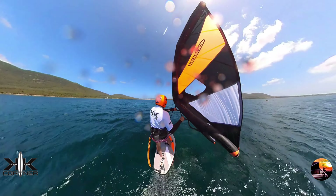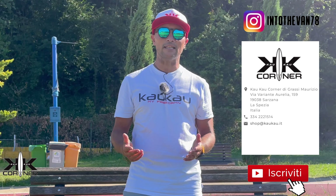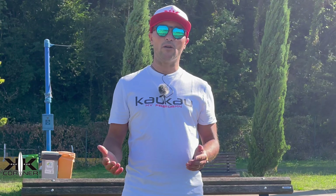Se questo video vi è piaciuto, vi invito a mettere mi piace, lasciatemi un commento per sapere cosa ne pensate. Ci vediamo presto in acqua. Stay wet!